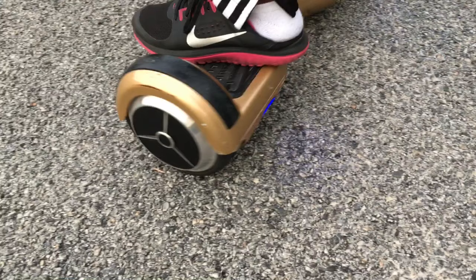The dirtiest hoverboard I've ever seen. This hoverboard is not dirty — people have been right, it just got into some mud. What's not dirty? It got into some mud, okay? Leave a comment below if y'all think it's dirty.